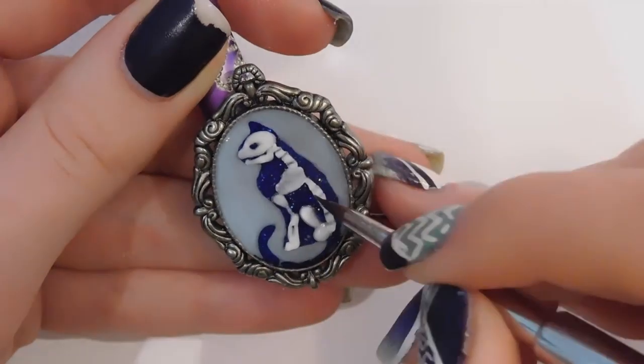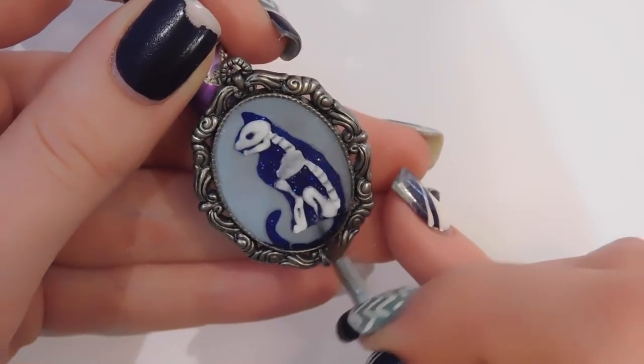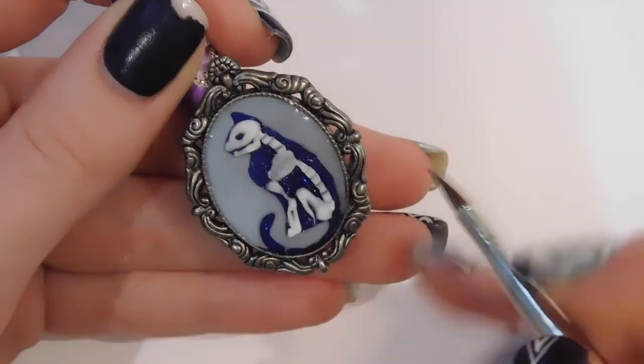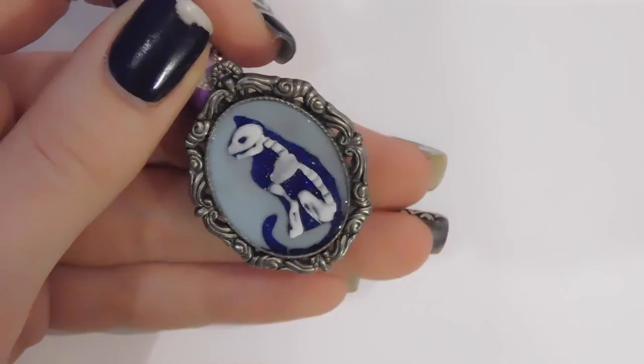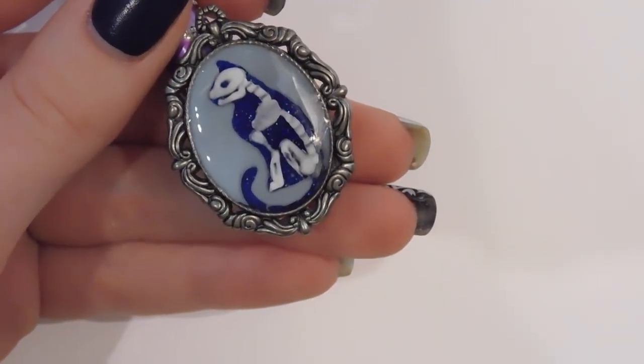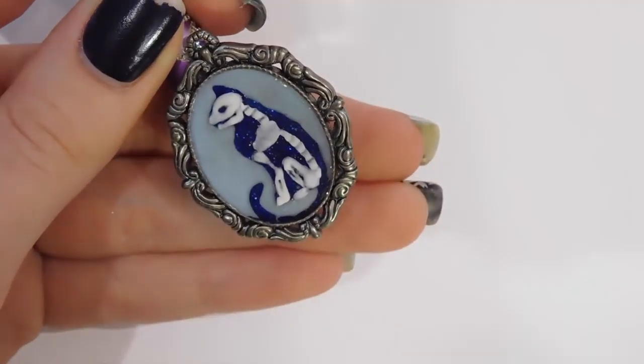So just dip it in acrylic powder. If you're doing something with white, either use clear or white. If you're doing it with colored acrylic like pink, I would just go with clear because if you use pink powder it can get a powdery feeling. Rule of thumb, I would just stick with clear.